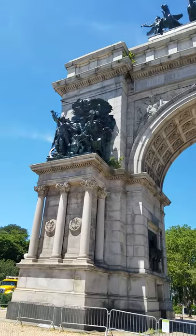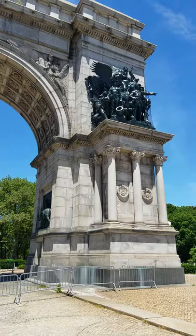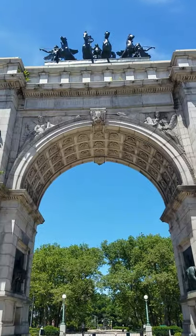A monument is a structure or a statue that is built to help us remember something important or help us remember an important event.